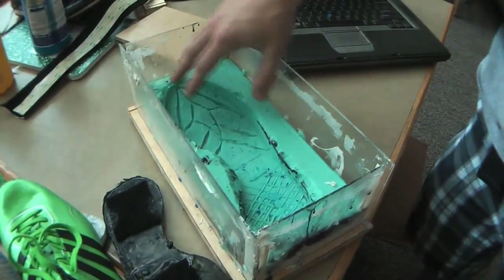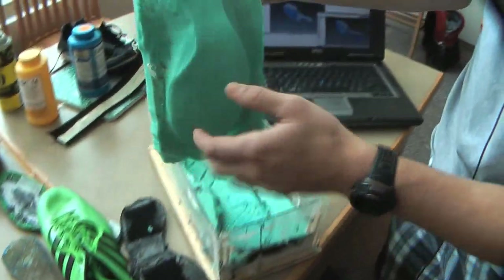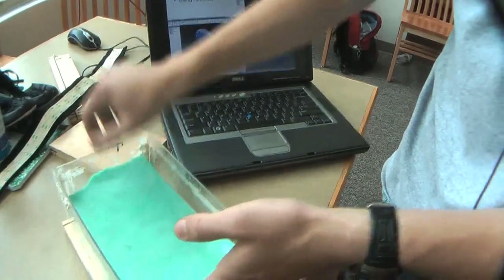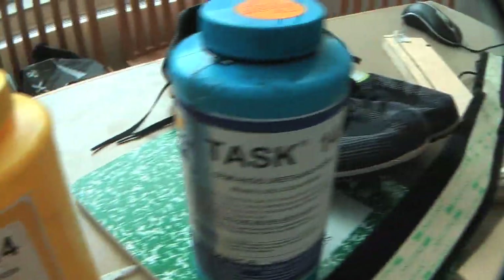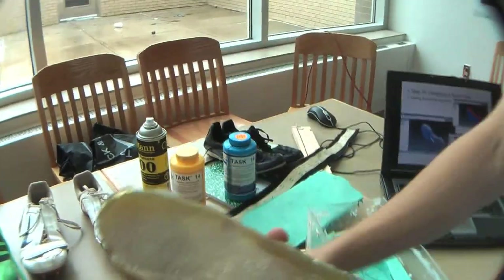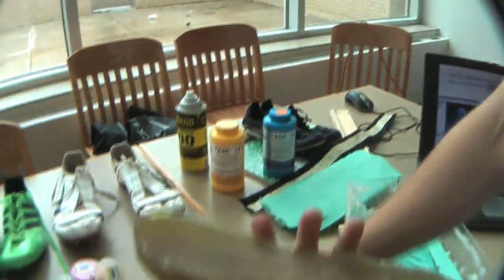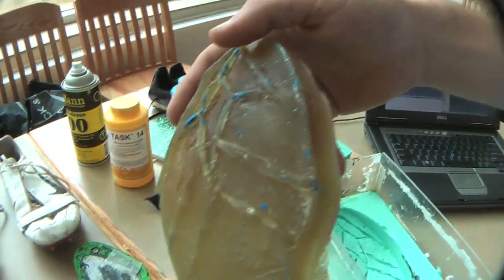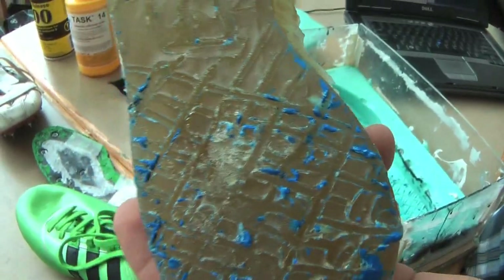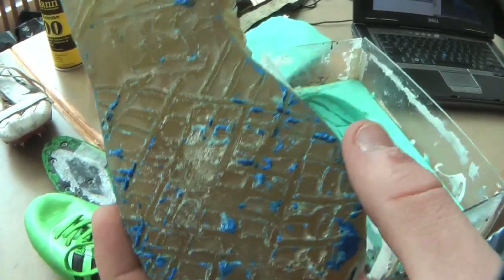After putting together this mold and the mold of the bottom of the shoe, I put these two on top of each other, filled it with Task 14, and eventually what it resulted in is this — which had the contour of the shoe so it would fit right in it, and it had the bottom that I was looking for. The bottom has some ridges on it, and a cross-hatched area in the back, which is usually the design for braking when you go on your heels.